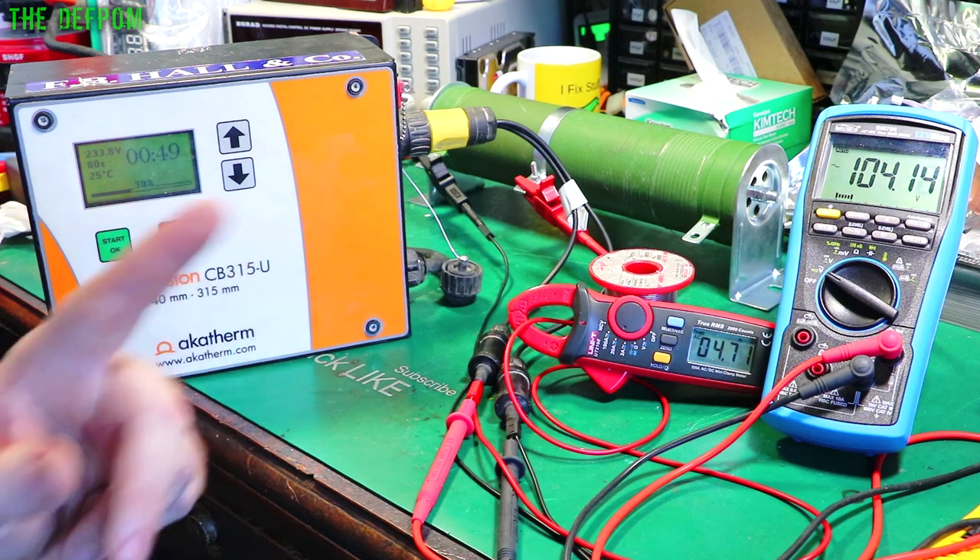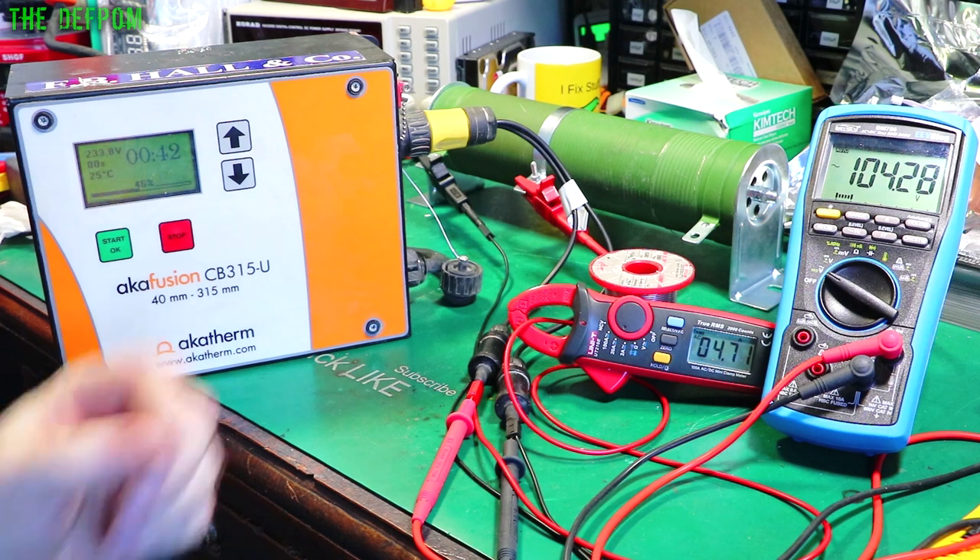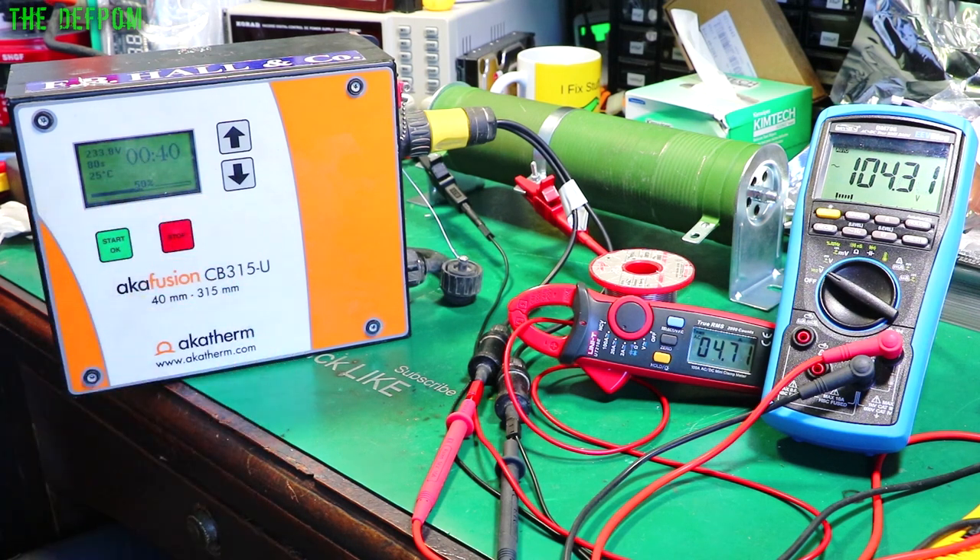The voltage will increase slowly as the resistor heats up, because as it heats up the resistance increases slightly, and so as it increases, so does the voltage going into it. And you can see the current stays consistent. There we go - it worked. As far as I was concerned, it did a good weld.